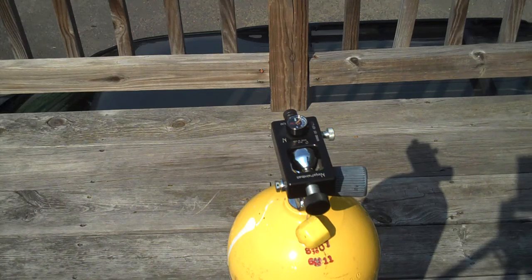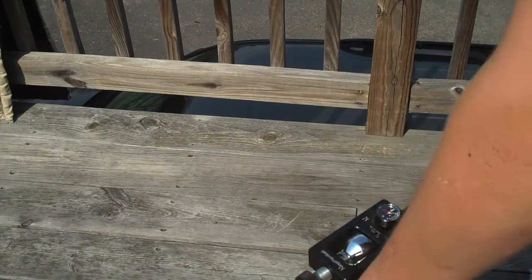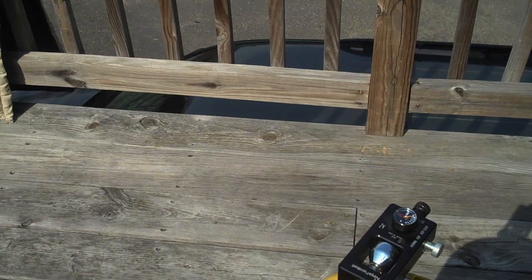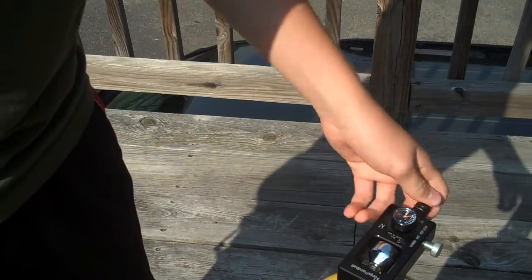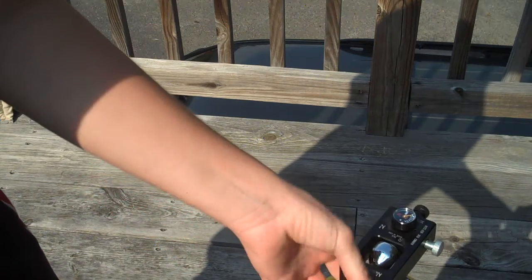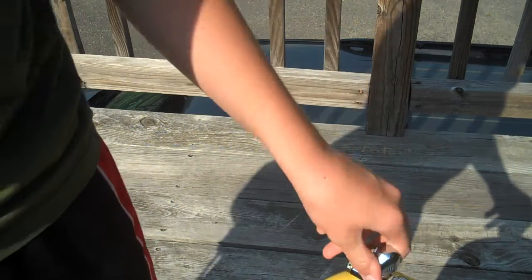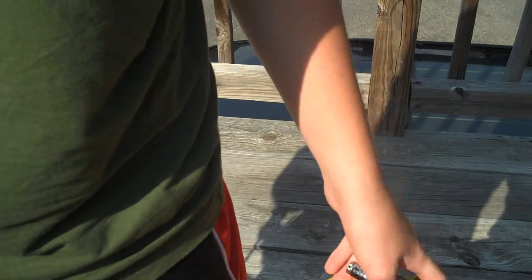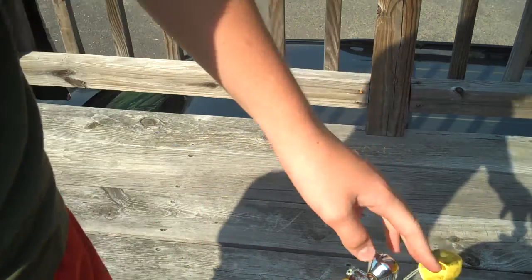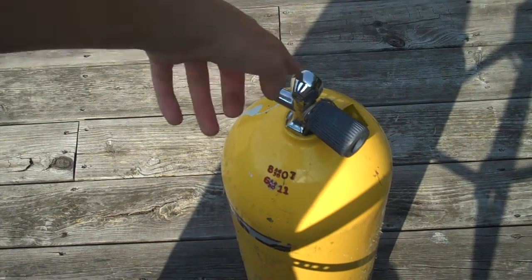Don't get this if you're not careful. Scuba tanks — this is heavy, this is like an 80-pound tank. If you're a wimp, don't get it. If you drop a tank on the top valve part, the tank explodes. If you drop a tank on this part, this thing flies off and the tank shoots across your yard, and you might die. So yeah, this isn't for like 12-year-olds or whatever.